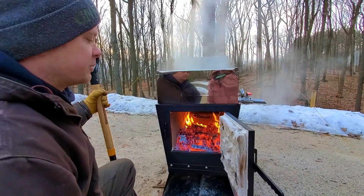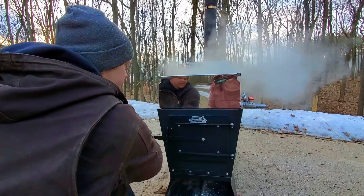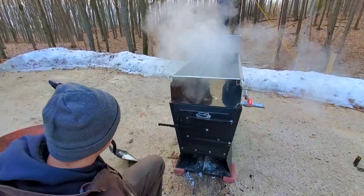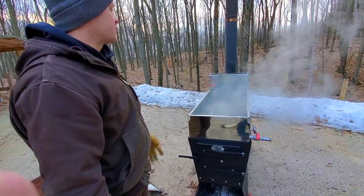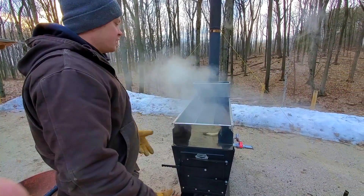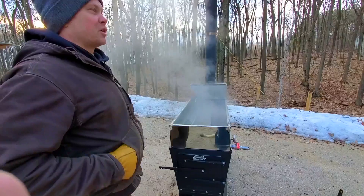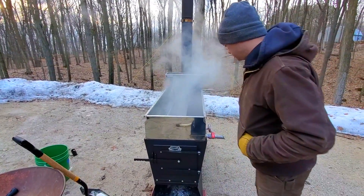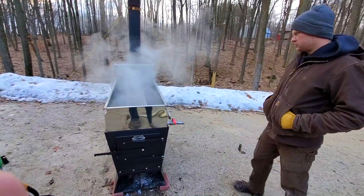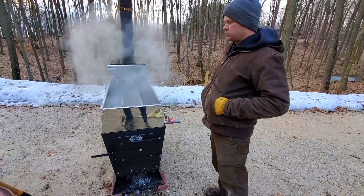With forced draft evaporators, your shutdown procedure takes about a third of the time of a non-forced draft evaporator, because the forced draft evaporators inject air into those coals and burn them away really quickly. That's a big luxury of a forced draft evaporator.